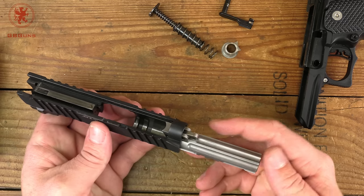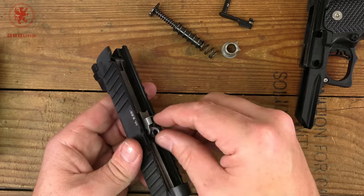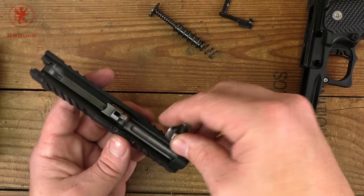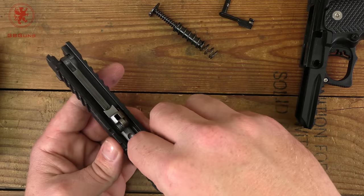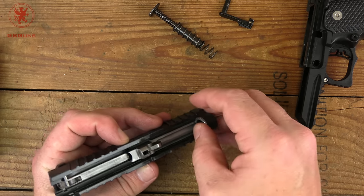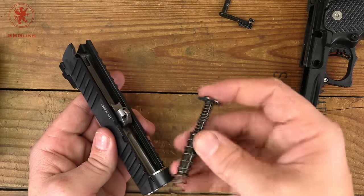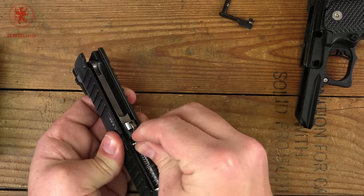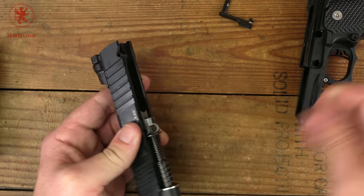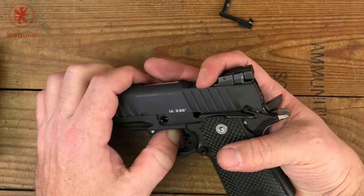For reassembly, get the barrel back in, make sure that link is up, insert the bushing — remember the curved part goes down towards the barrel — and it should fit in there. Everything is very precisely machined. Then replace our spring with those ears meeting up against the barrel, bring the link back forward, go over the slide, and reassembly is pretty self-explanatory from there.